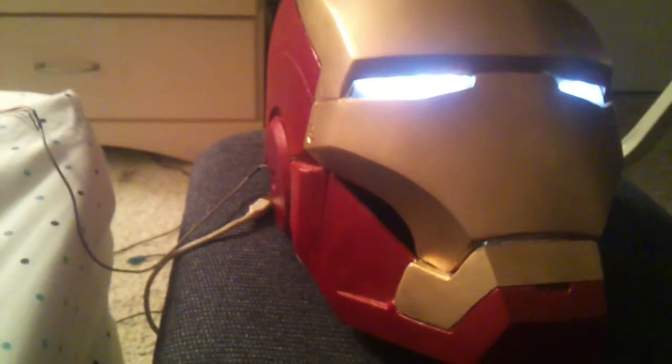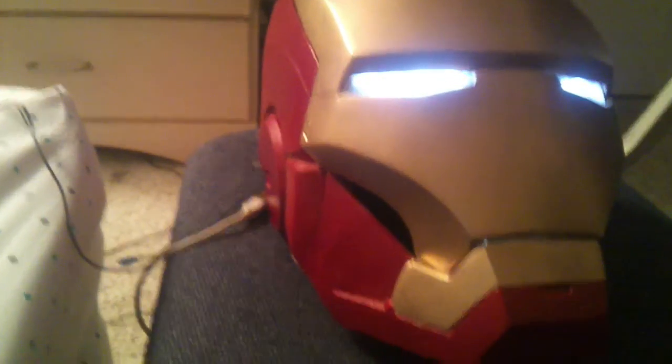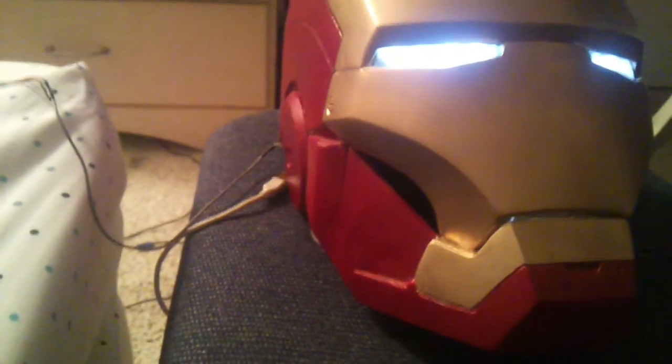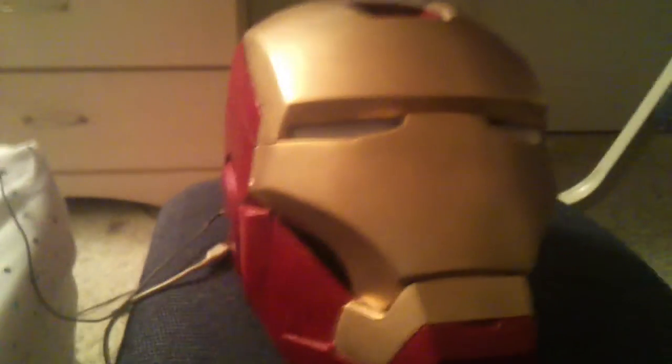I've been having issues between the servos and the hinges themselves. You have to use some stronger material. When it opens, it actually has a little problem because it catches — let me show you real quick. It does go up, but I'm just having some issues with the connection between the servo and the hinge. If you guys have any questions, let me know.